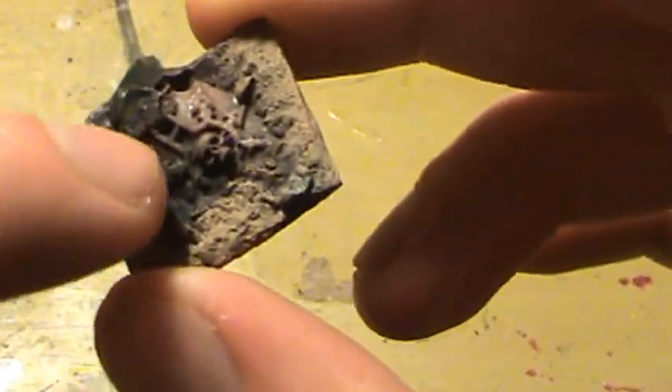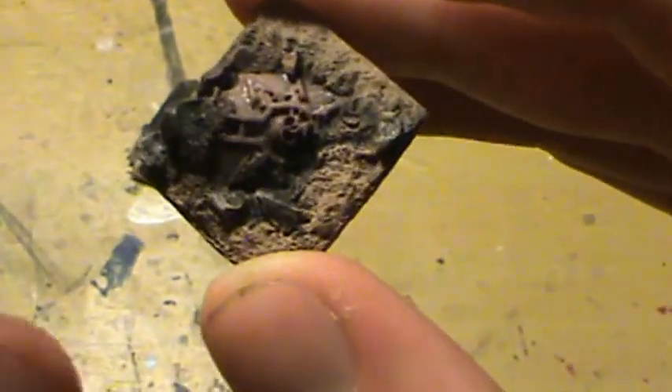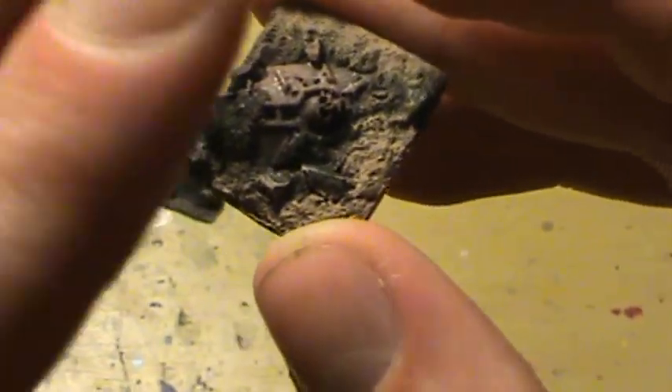Since this is going to be a Khorne shield, the Chaos iconography on it is going to be painted gold — no worries. You can just paint back over it, so it doesn't matter.